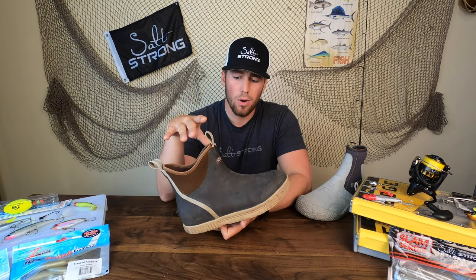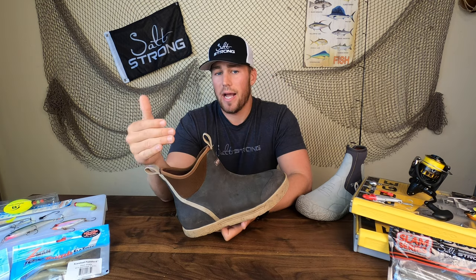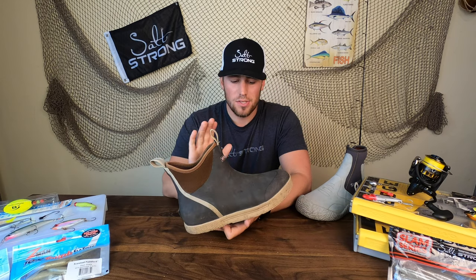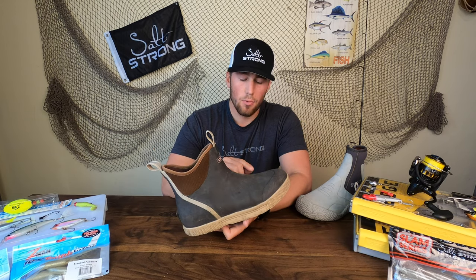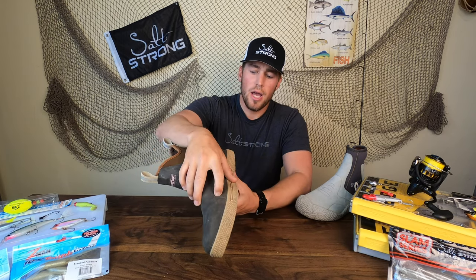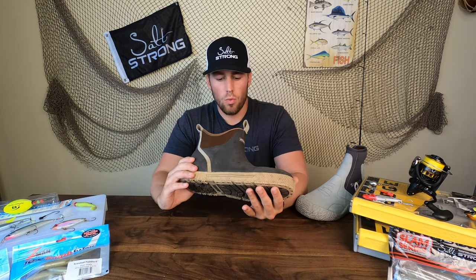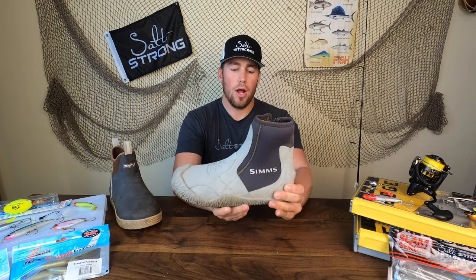However, I don't recommend getting out of the kayak and walking around with these beyond regular launching and landings. This nice outer shell is well insulated but, as you can see, if you walk around and step on oysters it's going to slice it wide open — it's not very durable. I have another cut right over here as well. Water will get into those open cuts and get your feet cold, completely defeating the purpose of wearing a warm boot.